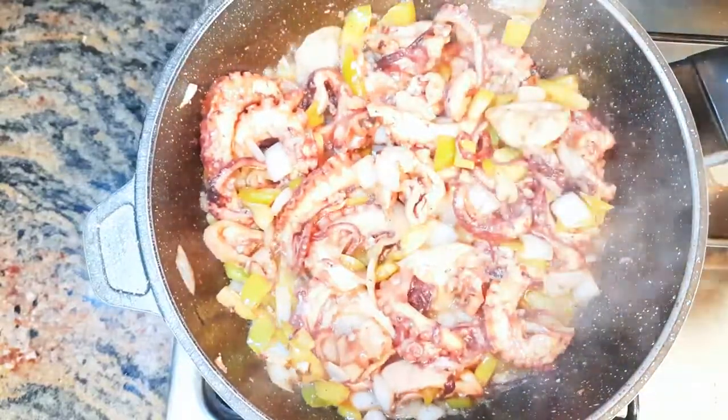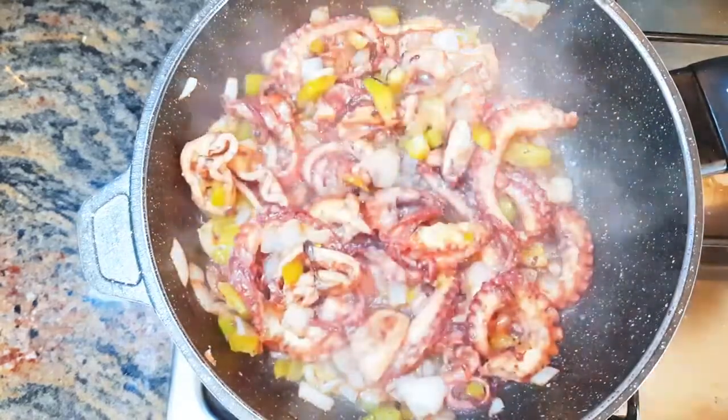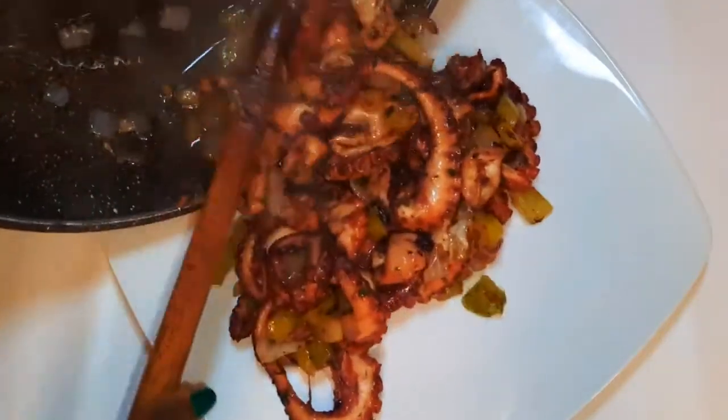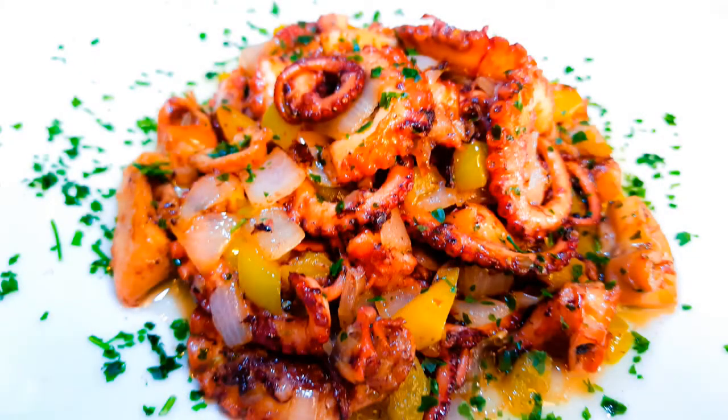After a minute, our garlic spicy stir-fry calamari is ready. This is irresistible. I must say this is the way I love to eat my calamari — it is delicious, and of course you are going to need some white wine.